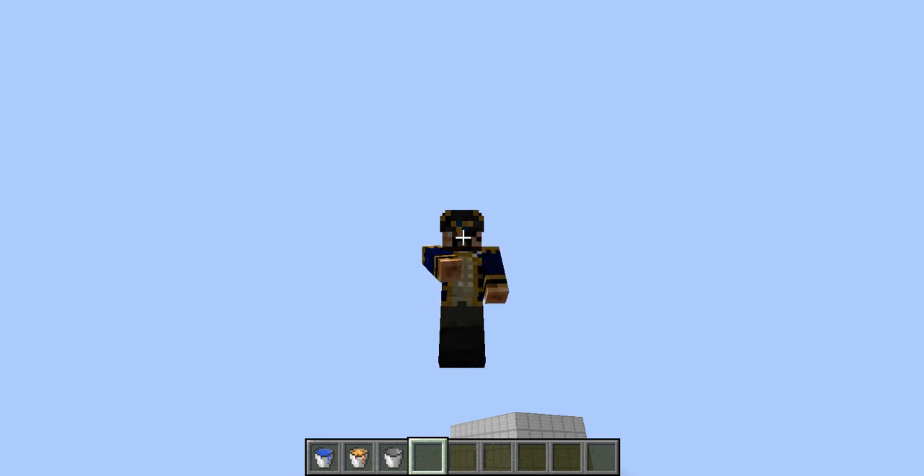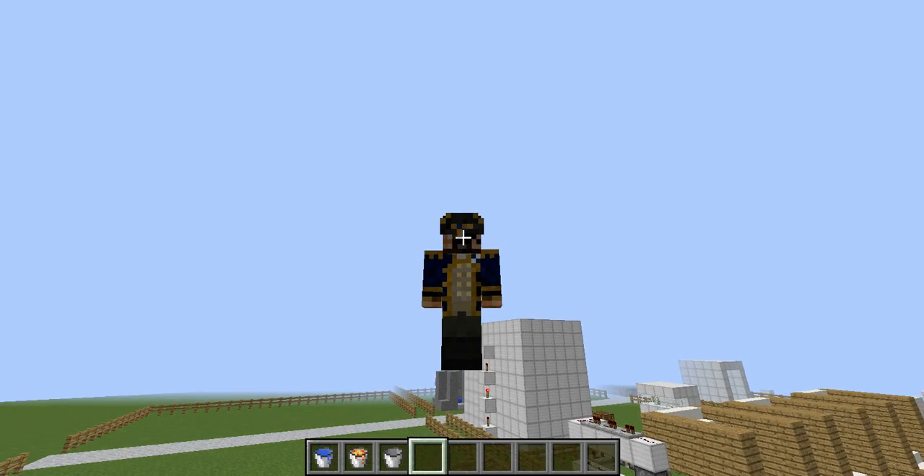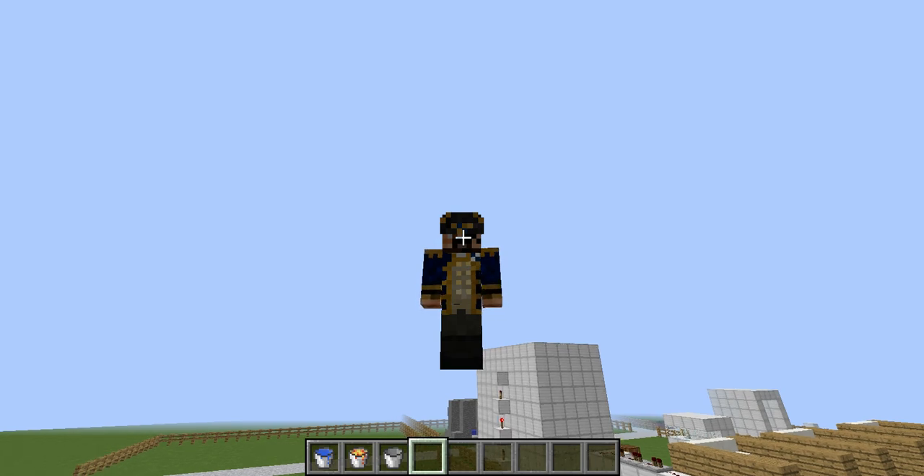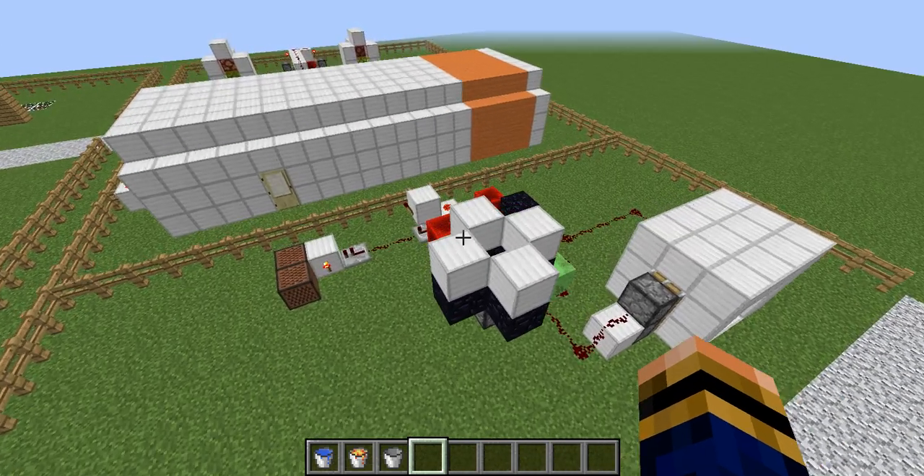Hello everybody and welcome back to Random Redstone. In this video we're going to be doing something which is very useful for people who like to have really secret bases, really cool high-tech kind of things. This is something which took me absolute ages to work out how to do, which is a water and lava sensor.